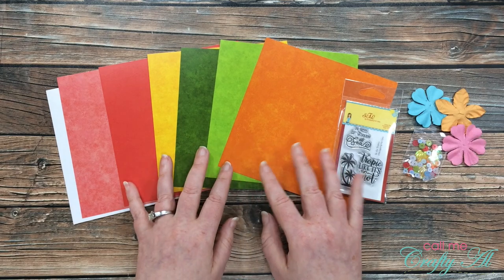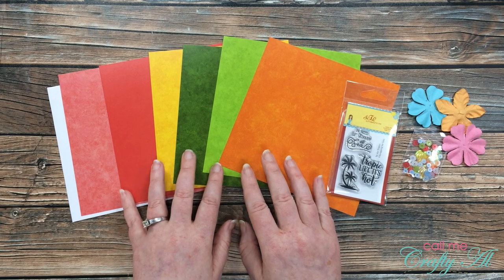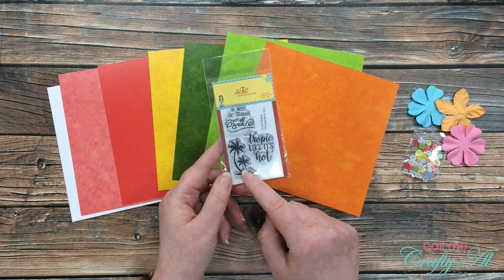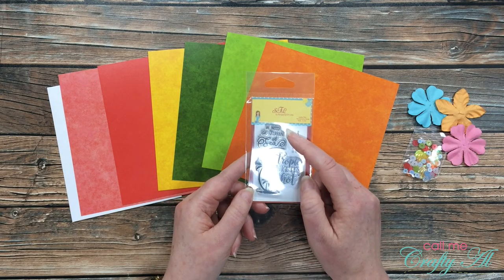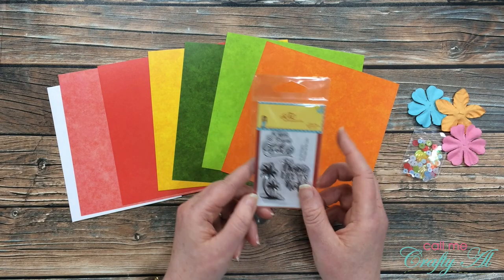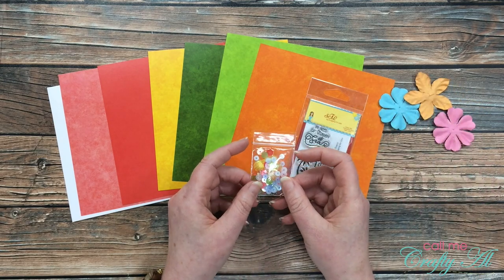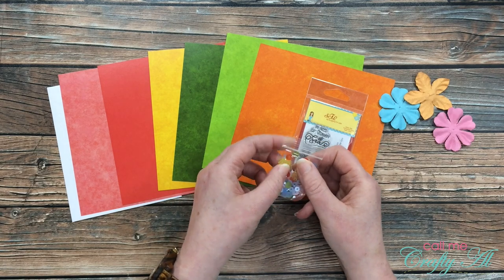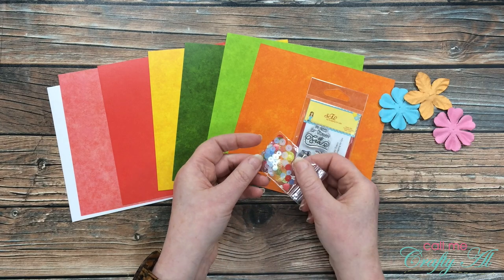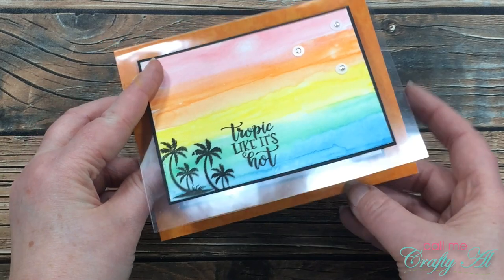Collection number four is called In the Tropics and features some nice bright basics. The papers have a parchment look to them — not just a solid color. The stamp set has a cute little palm tree image and sentiments that say 'In need of vitamin C' and 'Tropic like it's hot' — love that! It also came with some flowers by Darice and sequins by Scrapping for Less, including tiny little seashell sequins inside — so neat, I don't have any like that.